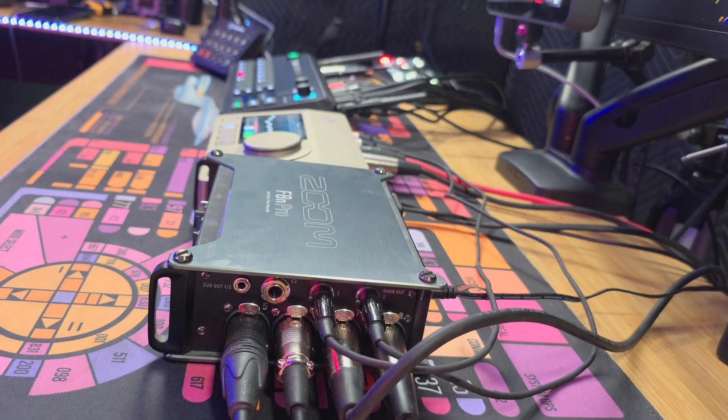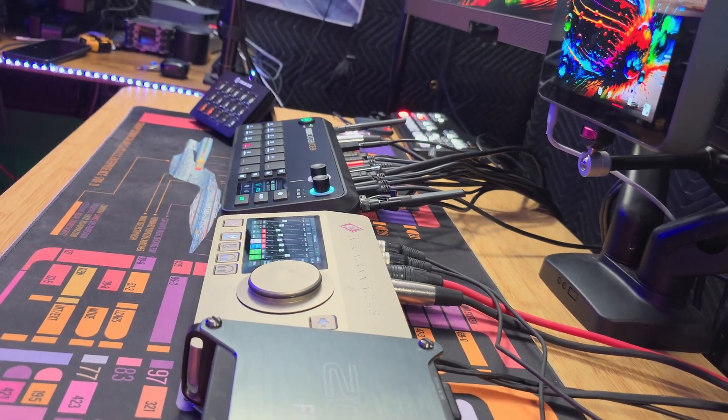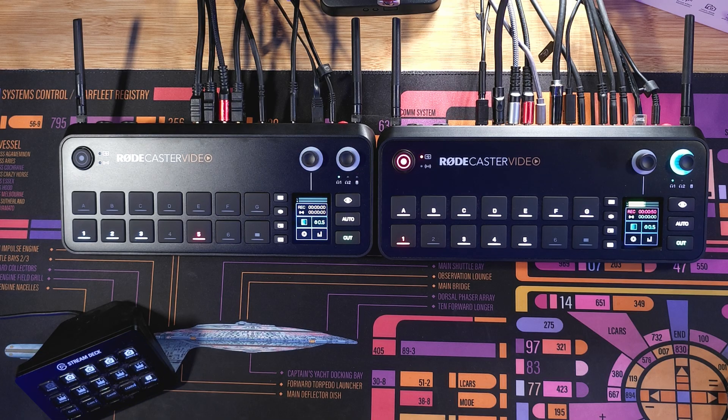My video chain was the RødeCaster Video and the ATEM Mini, but I broke everything down. I want to go over my new setup for 2025 — it's a complete RødeCaster setup here at my studio. So let's have some fun, sit back, relax, get your popcorn ready, and follow me on this journey. Let's go.